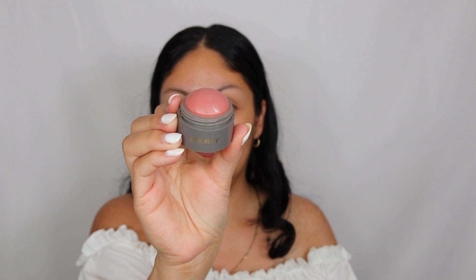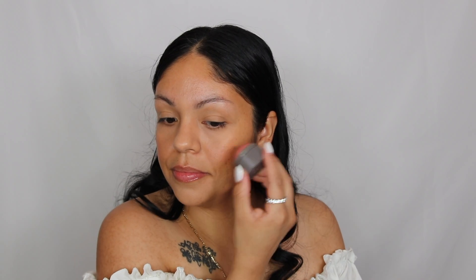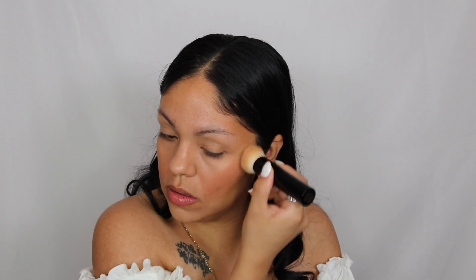Then I'm going to be using the cheek color blush — the shade is in Beverly Hills. I love this blush color. It looks intimidating when you first look at it, but once you blend it out on your skin it just looks really pretty. I'm using that same brush again — see how it just blends out so softly. I am absolutely in love with this brush, I need to get a second one.